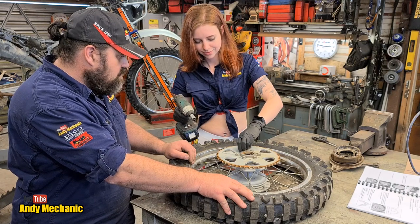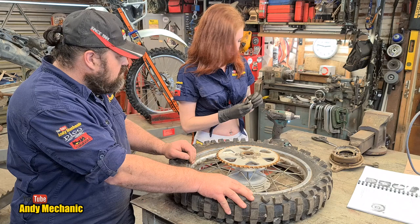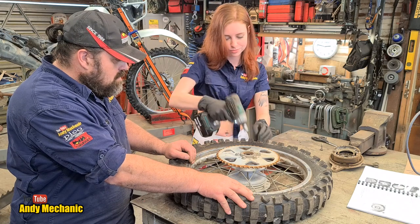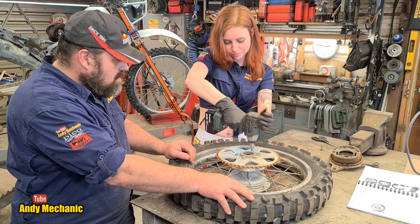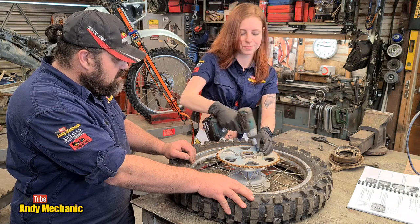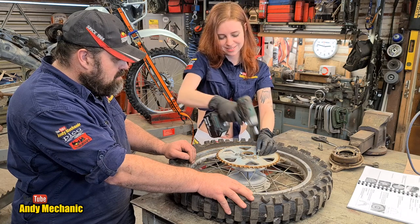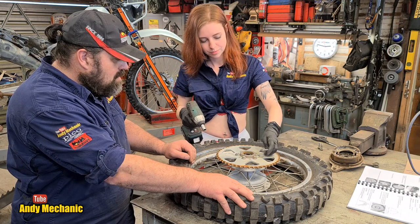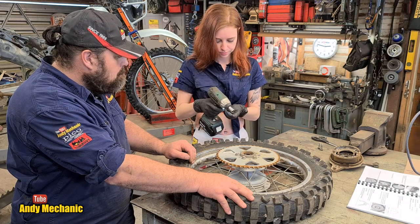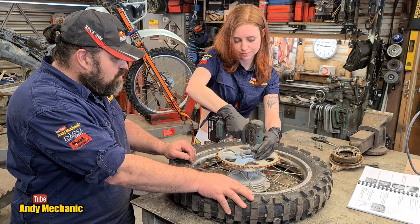Cool, we can't lose those — very important. And they need to be quite specific in a Suzuki. Notice the lack of thread lock as well? Cheers, Mr. Mechanic — somebody's trained you well.